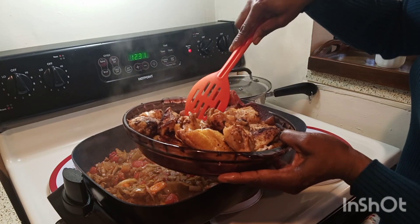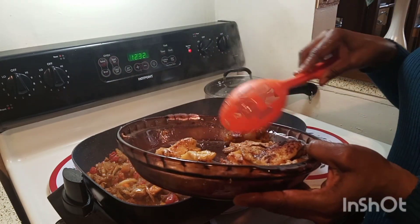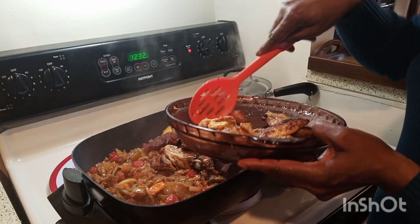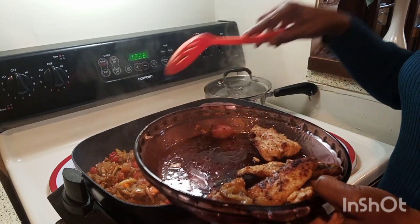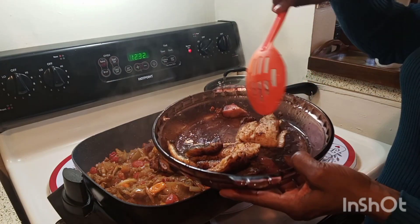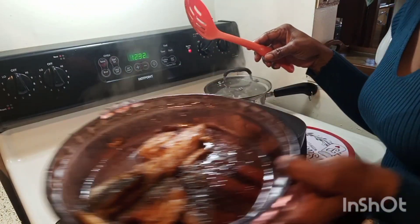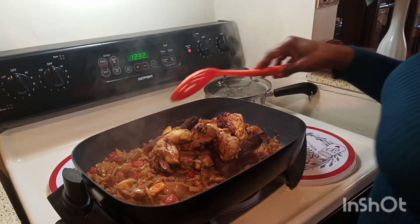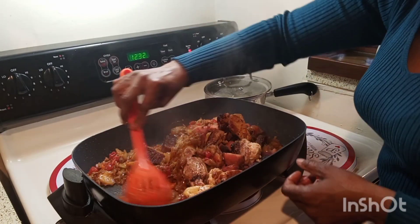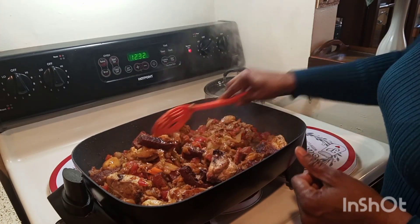Once you mix it well, go ahead and add your well-fried meat, chicken, and ham to your pot. Do not add your fish yet — the fish goes in once your soup is already cooked. I put the fish aside because I don't want it to get soft or break up. Mix that juicy seasoning, meat, and chicken well into your eggplant.